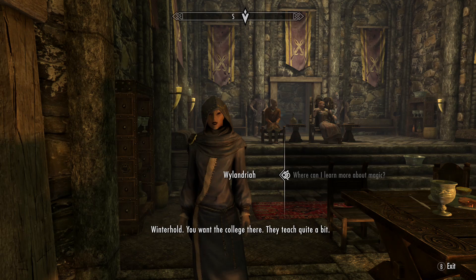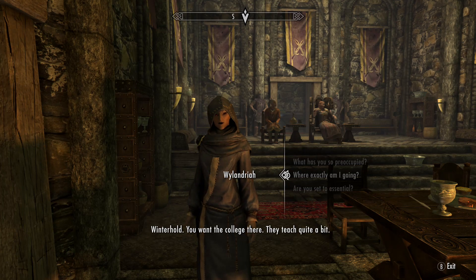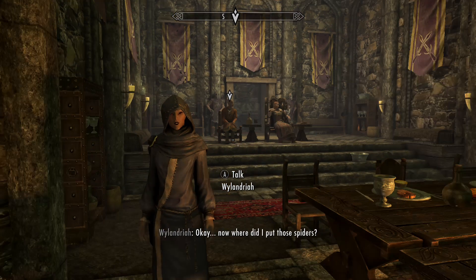Winterhold? You want the college there? They teach quite a bit. Okay.